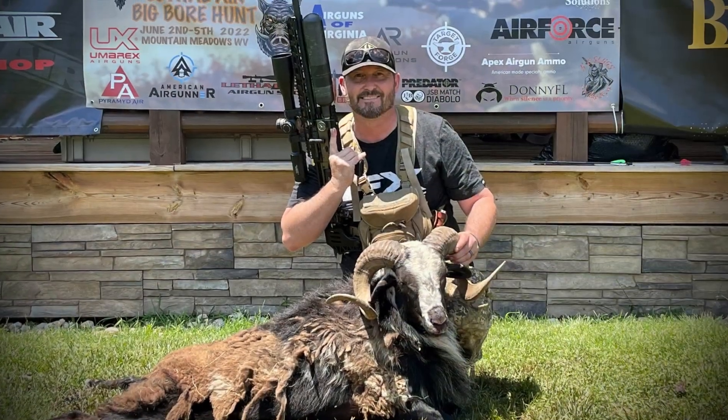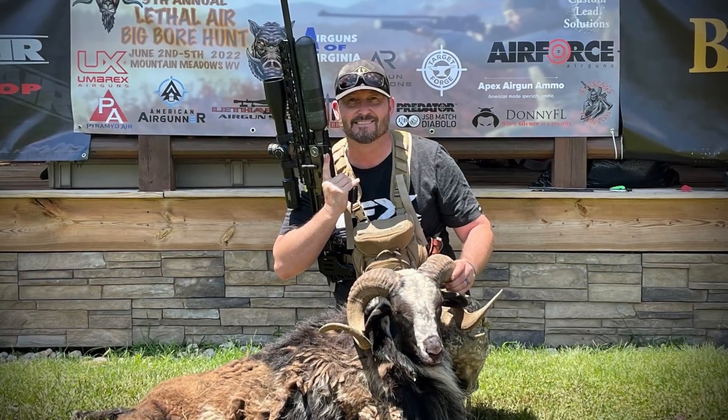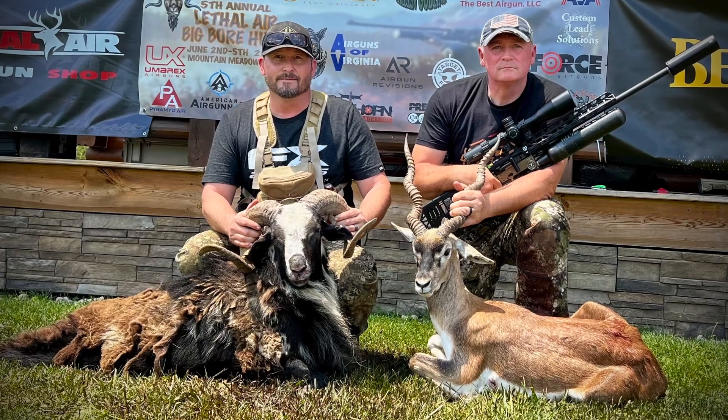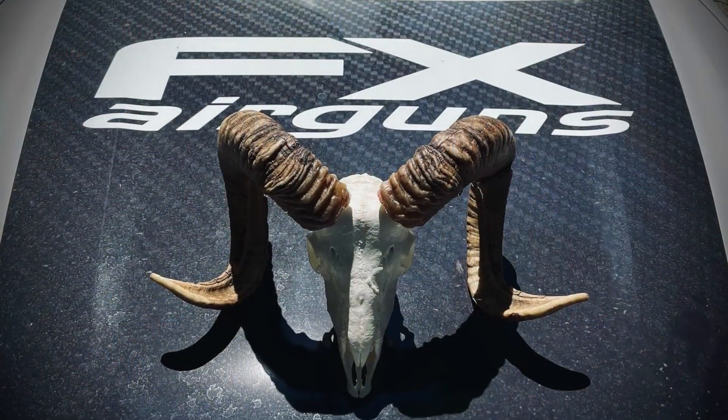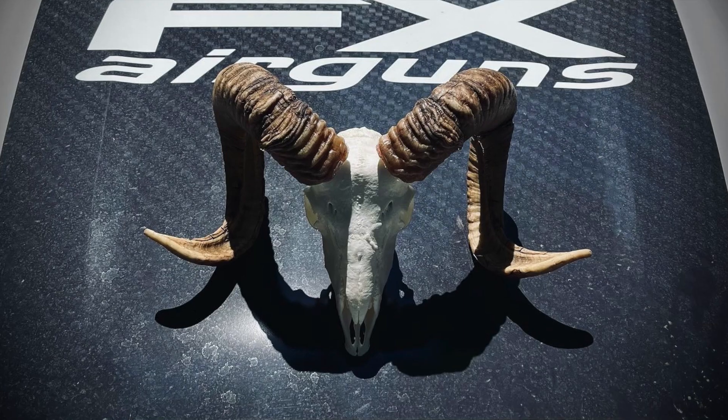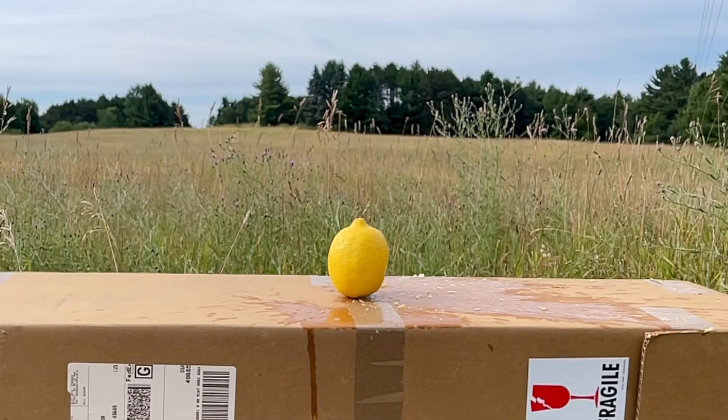There it is, everybody — an absolute amazing hunt. It was great hanging out with my brother, Rick Ream. Definitely check out his hunt with his black buck that he absolutely drops in place — check that out on his channel. Thanks everybody for joining me. Take care.